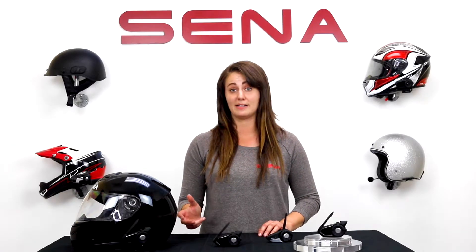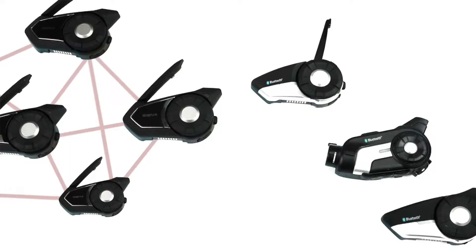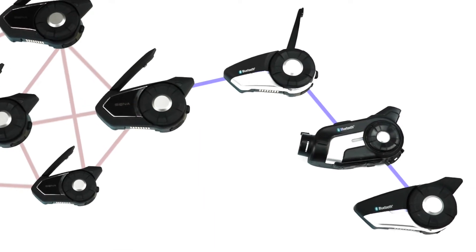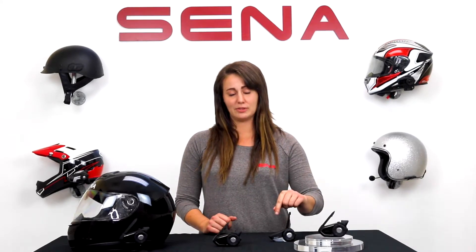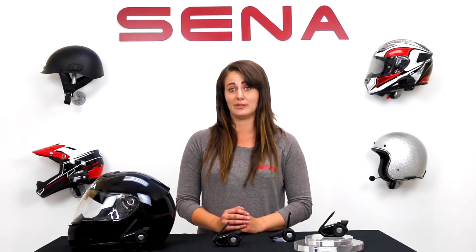Now your Bluetooth friend gets brought into the mesh as well and can speak and be heard by everyone else. The 30k is capable of Bluetooth multi-way intercom conference with up to three other headsets, similar to any 10 series Senna. Technically, you could have three Bluetooth users paired to each of the 30k's in the mesh intercom and everyone would be included.